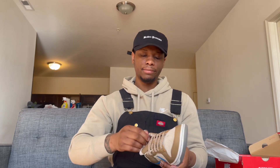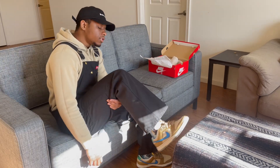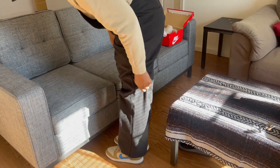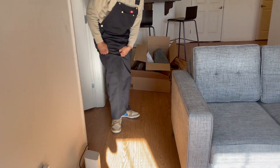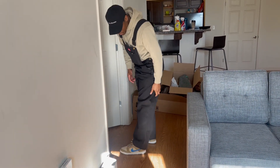It's a solid shoe, man. I really appreciate it. Let me show y'all how it looks on feet — real smooth, real nice. I'm wearing oversized pants so it's a little harder to show off, but that's what they look like on feet.